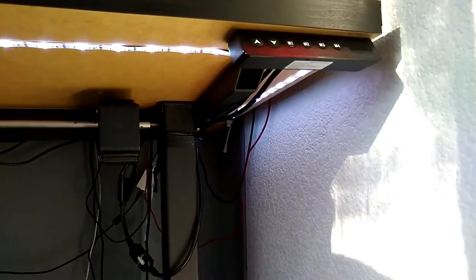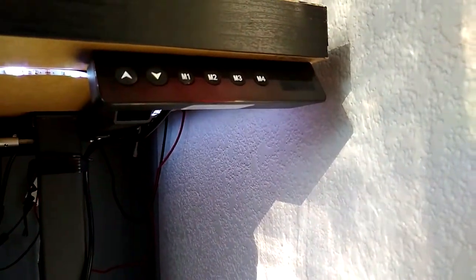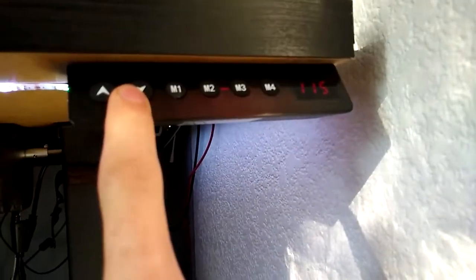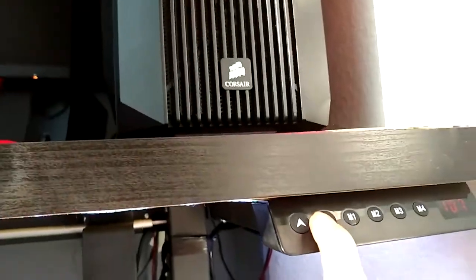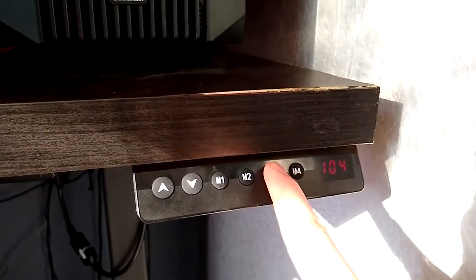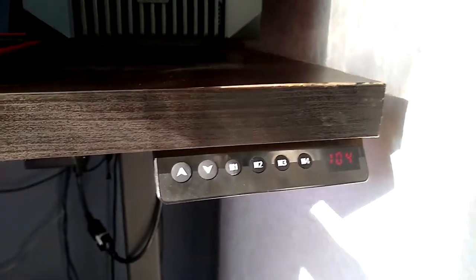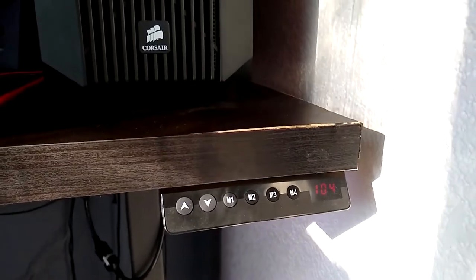The LED on this thing will go off if you're not using it, but as soon as you press it, you can see the height that you're at. If I press it down once, it'll show me the height. If I want to go down, I just hold it and it works really easily. And if you guys want to set a preset, all you have to do is hold the preset button that you want at the height you want, and it'll beep — it's really easy to do. So if I go down and then press M3 again, it'll go back to 104.